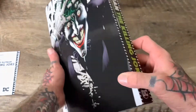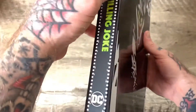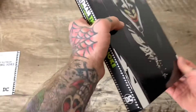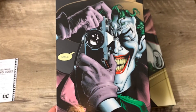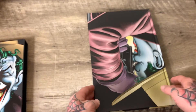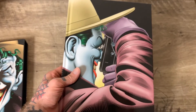I got this for way cheaper than that, probably because it's not that old — I think it came out like last year or the year before. Nice slip case. We got that classic Brian Bolland. Smile! Some more Brian Bolland action on this side.